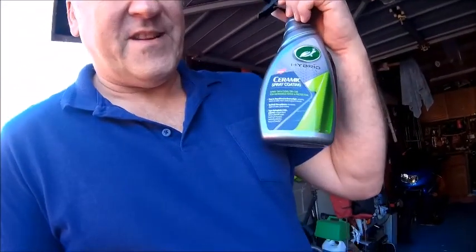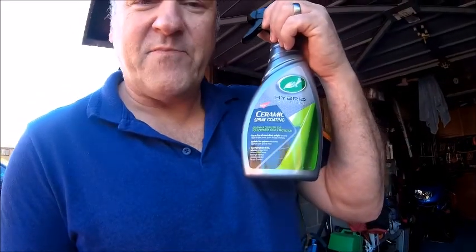G'day YouTube, just a quick one today. I watch a guy on YouTube called Project Farm — if you haven't come across his channel, have a look, it's very interesting. He does testing on all sorts of things. His latest one was on ceramic coatings for car paint, and he did a lot of testing between the cheapest, mid-range, and most expensive, and basically came up with this one as being one of the best for the price.